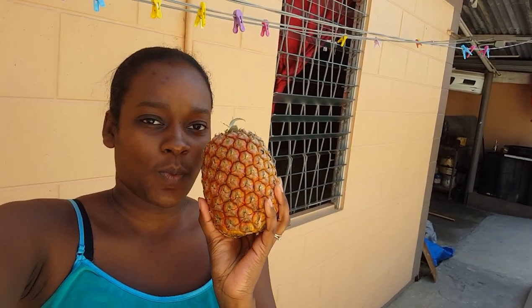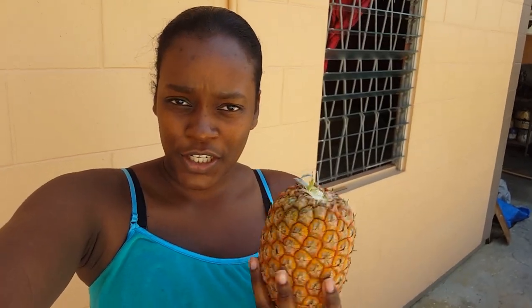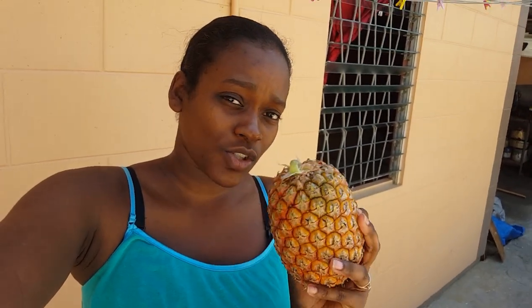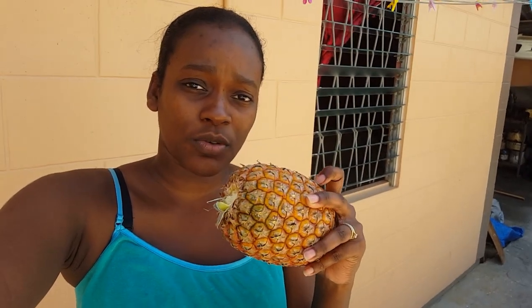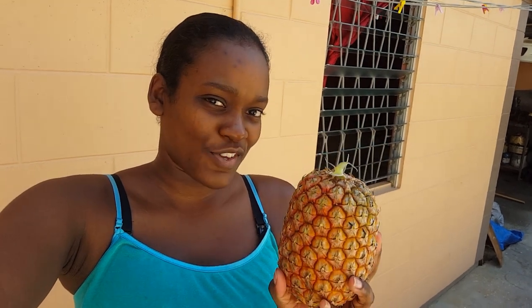Hi guys, welcome back to my channel. Today I have a pineapple, and I am going to attempt to peel it the way I saw it on the internet. I'll link the video — I can't remember who posted it, but I'll link it. Anyways, I'm going to attempt to do it how I saw it on Facebook, so let's do it.